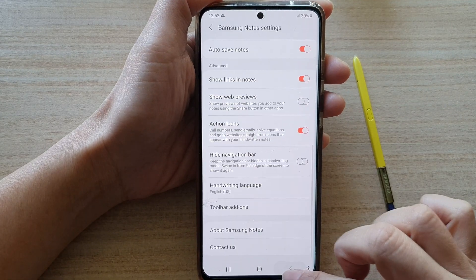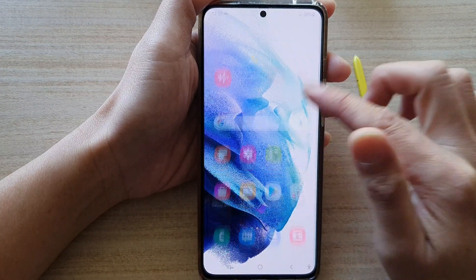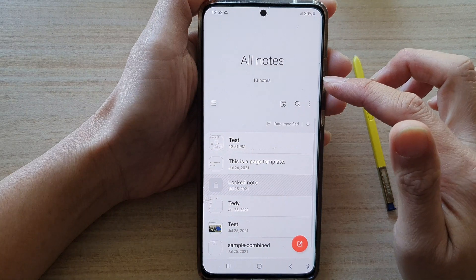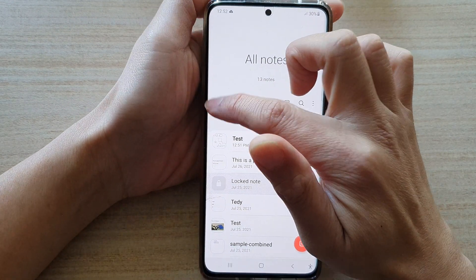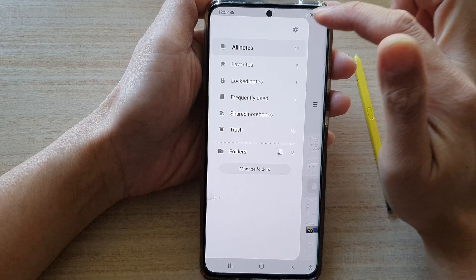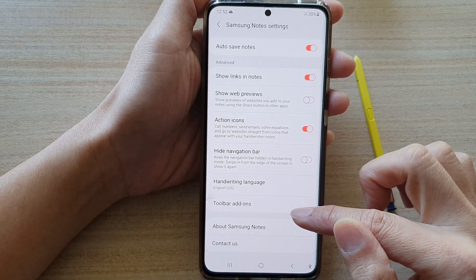First, let's go back to your home screen by tapping on the home button at the bottom of the screen. Then swipe up to go into app screen and tap on Samsung Notes. Next, tap on the menu key on the left-hand side. From the pop-out menu, tap on the settings button and then go down and tap on toolbar add-ons.